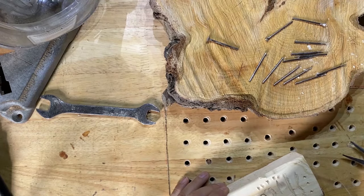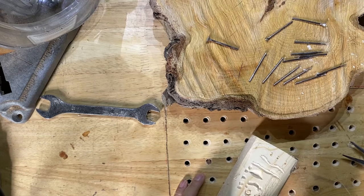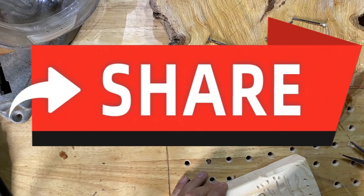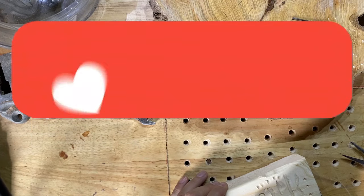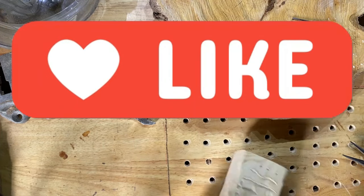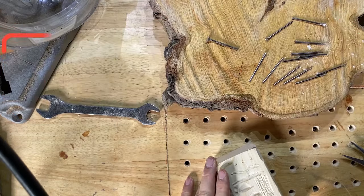If you're finding this useful at all, please like and subscribe to the channel and share it — whatever we can do to help grow this carving community together, the better. As the channel grows there'll be a lot more content coming out for you guys. If you haven't already, check out some of the previous videos — there are some really cool carvings we've done recently and there'll be a lot more coming over the next few weeks.